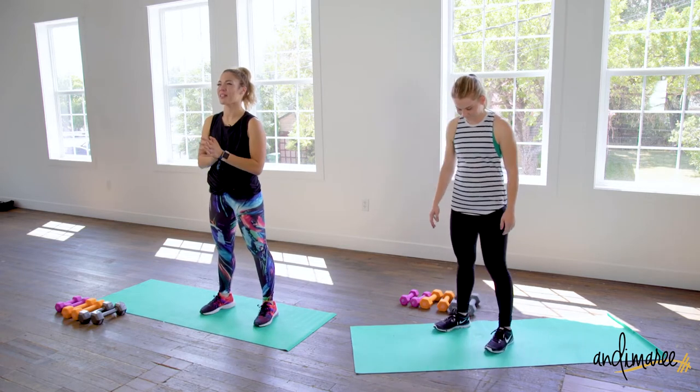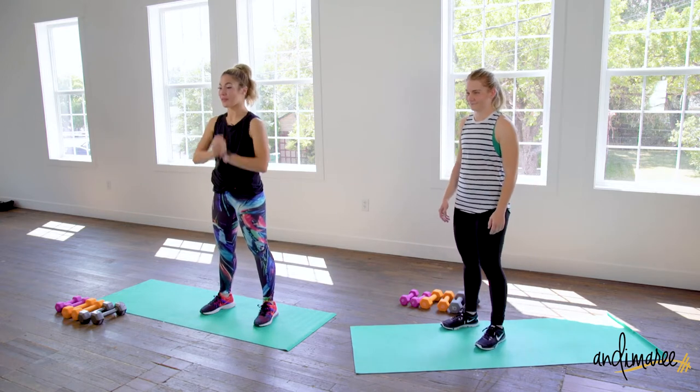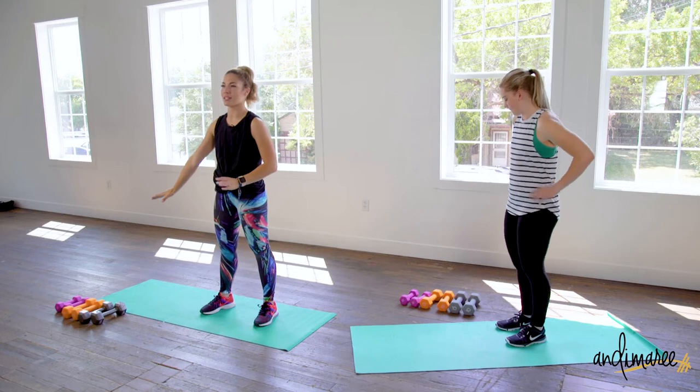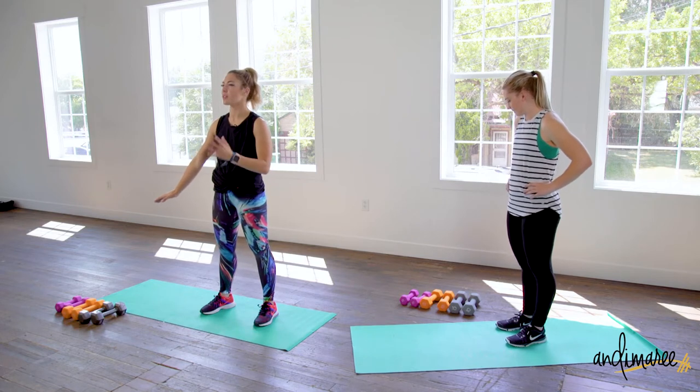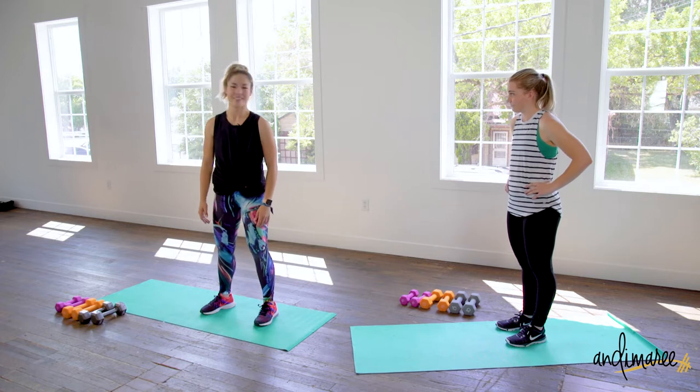Our timing is 45 seconds of work, 15 seconds of rest. So we are gonna be on the floor the whole time and you will need some equipment. Go ahead and grab a couple dumbbells — you won't need a lot, just maybe a light and a heavy option. Ready? Let's go.